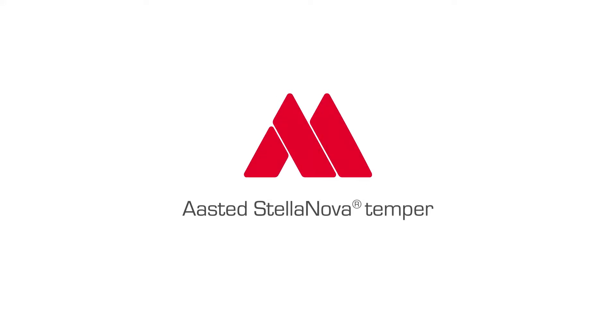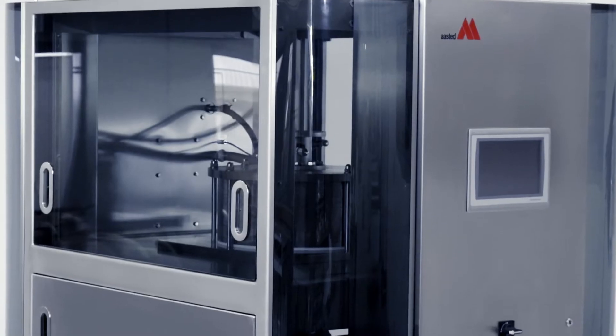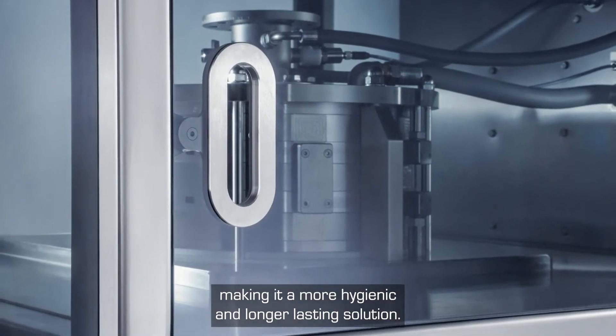The new tempering machine Stellanova is an evolutionary step in the way we do tempering to ensure the best quality of tempered chocolate. The whole machine is built entirely in stainless steel materials, making it a more hygienic and longer-lasting solution.